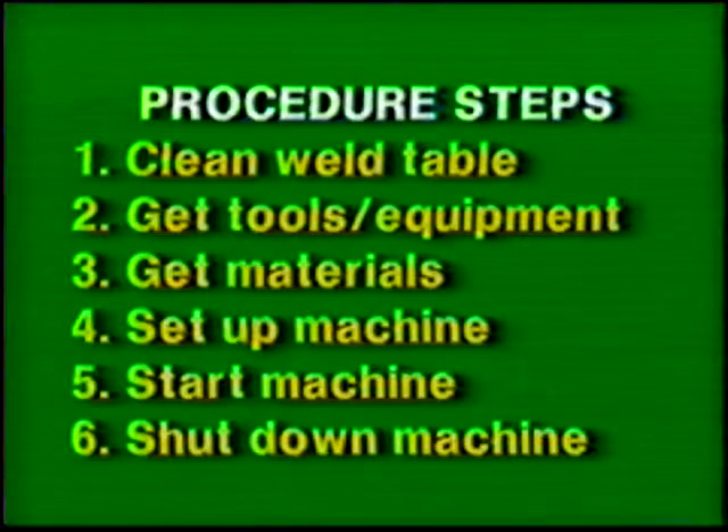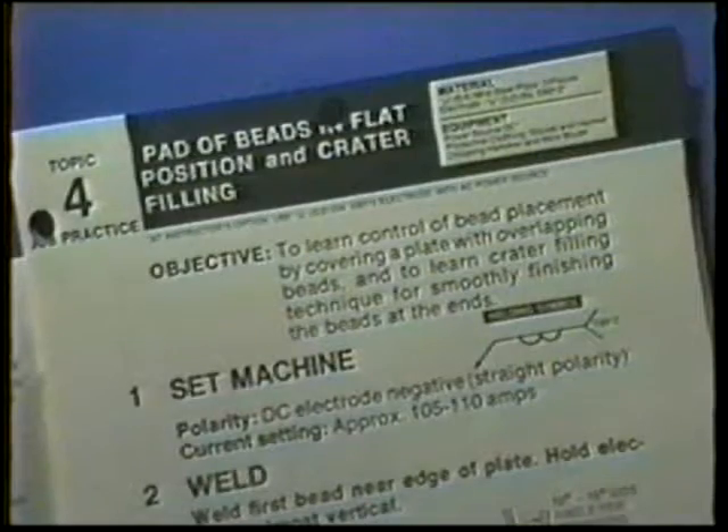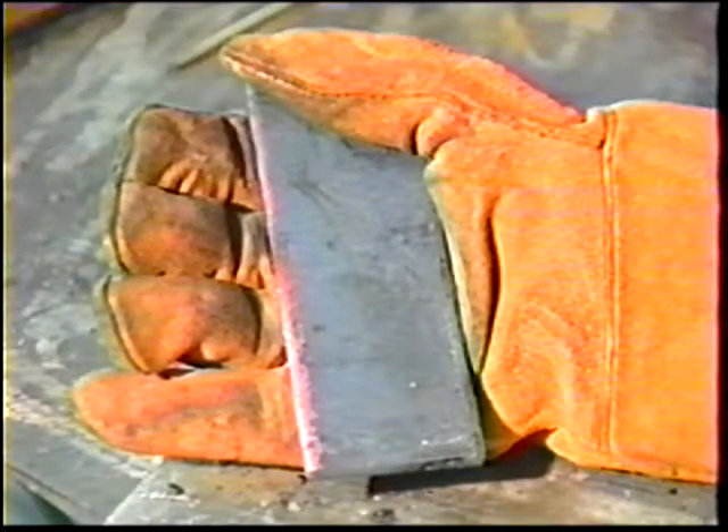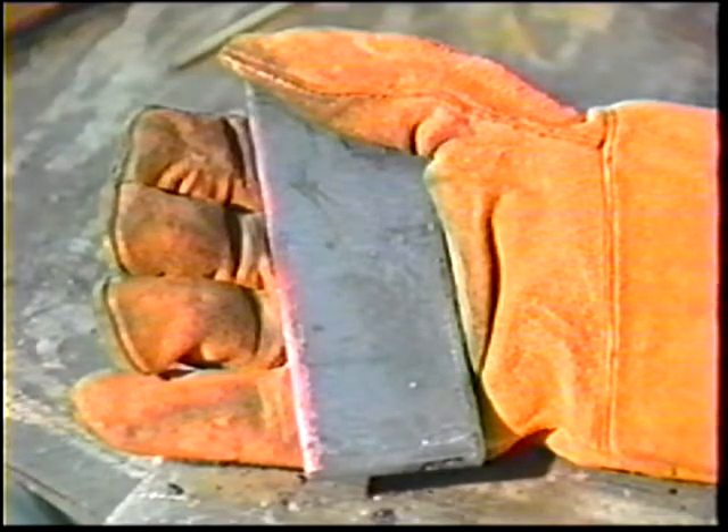Follow the general procedure steps. Wear proper clothing and eye protection. The materials, equipment, and power source settings are the same as in the previous job practice, except that the practice piece will be made of one-quarter inch thick mild steel plates.